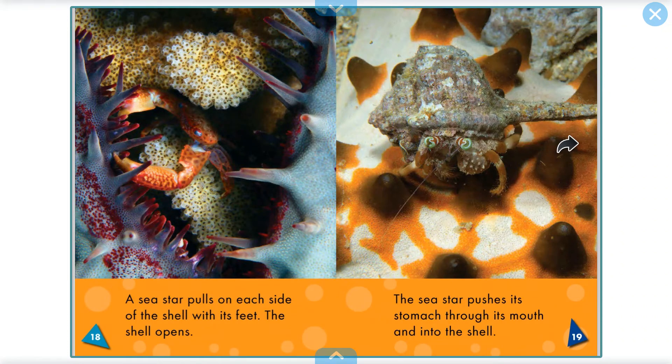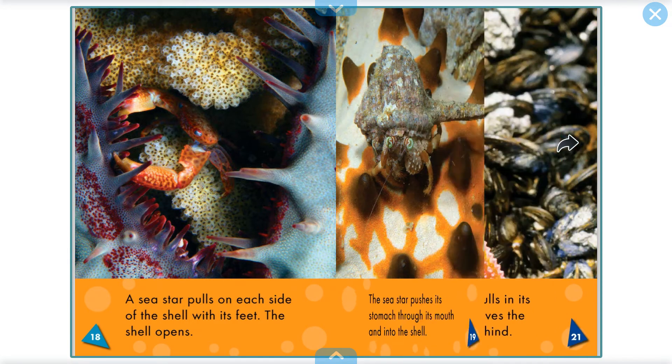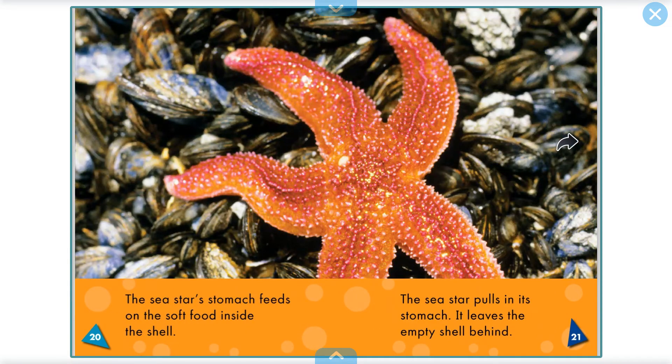A sea star pulls on each side of the shell with its feet. The shell opens. The sea star pushes its stomach through its mouth and into the shell. The sea star's stomach feeds on the soft food inside the shell. The sea star pulls in its stomach and leaves the empty shell behind.